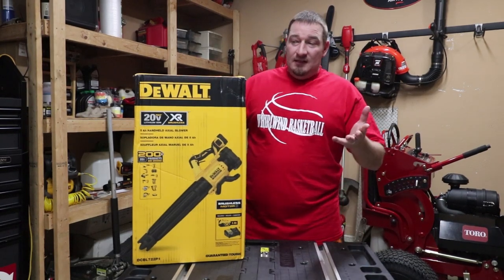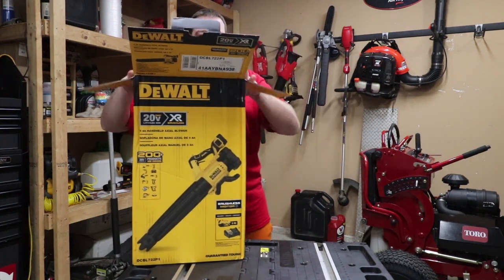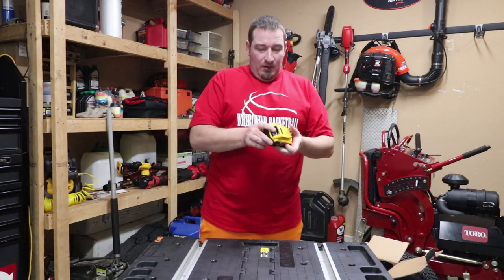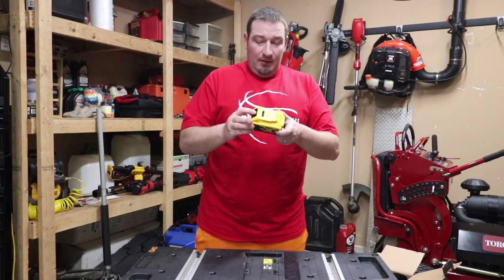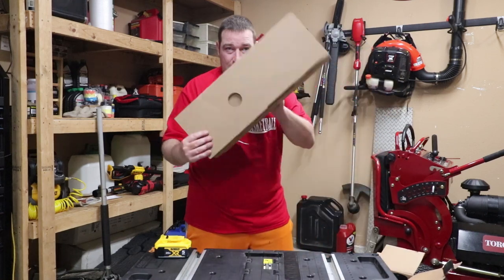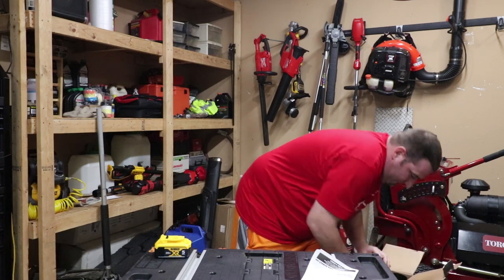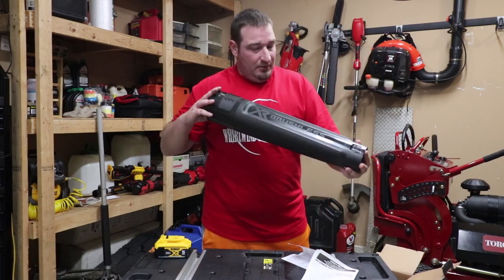So to unbox this thing and show you all what it comes with — it's going to come with a charger and a battery. The battery that comes with this kit is a five amp hour battery. Unlike the pole hedge trimmer which came with a four amp hour, this kit comes with a five amp hour. Then you get the charger, some burn materials, your paperwork, manual, and then you get your tubing.